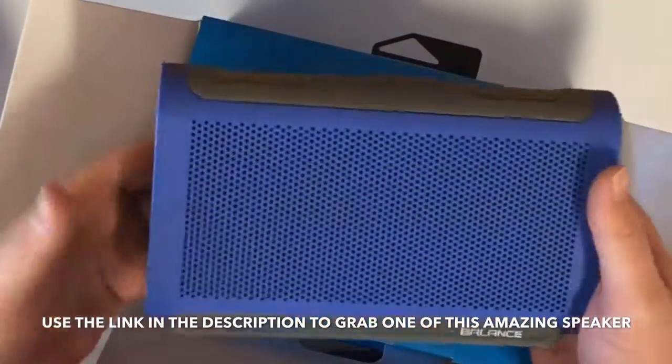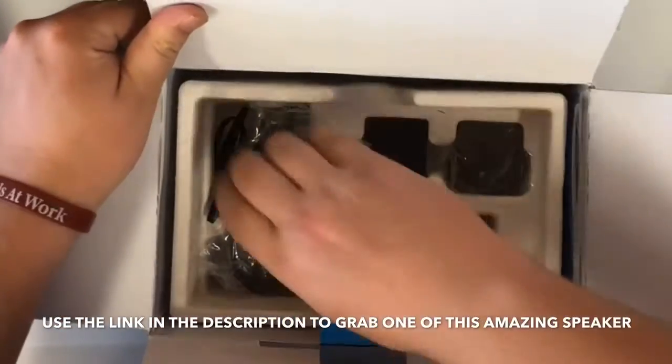Make sure that's all sealed up because it is water resistant, so we want to keep it that way. Let's see what else is in the box.